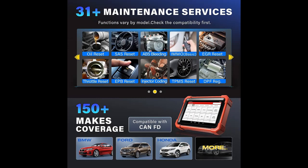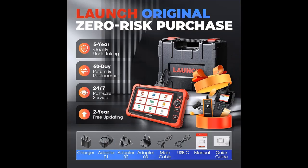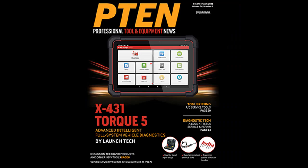31 Plus Maintenance Services and Easy Vehicle Matching: Equipped with 31 Plus Maintenance Services, this scanner is well prepared to handle even the most complex vehicles. Its one-touch auto-VIN and auto-scan functions streamline the diagnosis process, helping you identify hidden problems with ease. These features save you time and money by simplifying the diagnostic process.